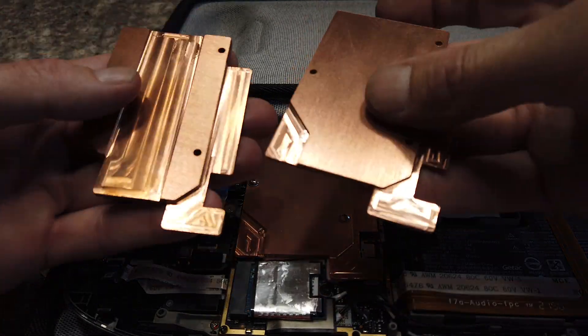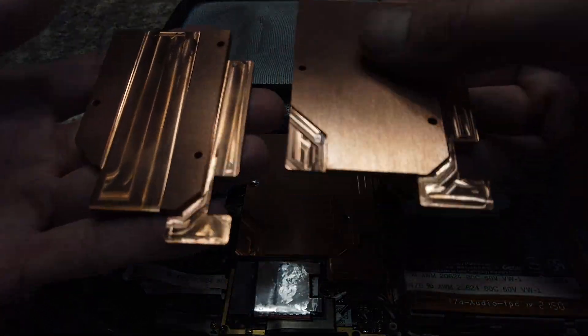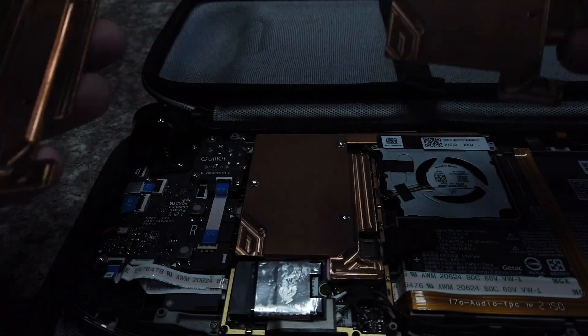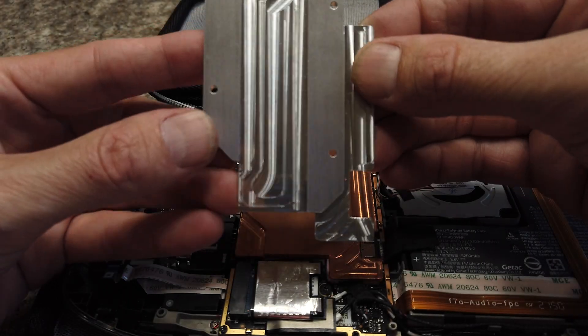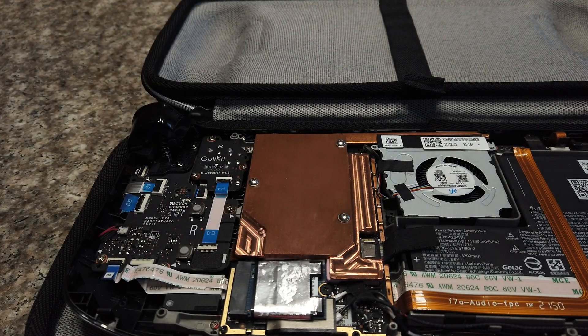The new version might be a little lighter on the copper. I don't know how this will affect the temperatures but it should be pretty close to the old version. I have the original version here — it's made out of aluminum — so this is my third and last version of this.